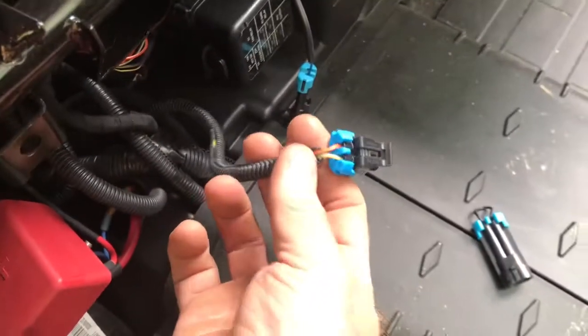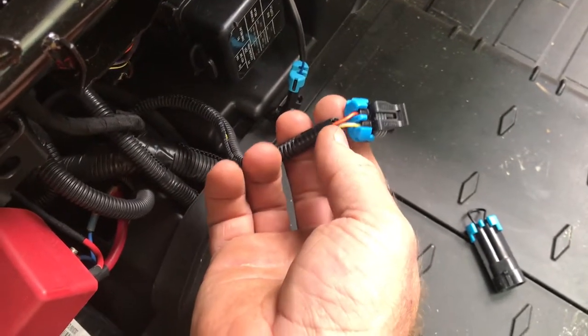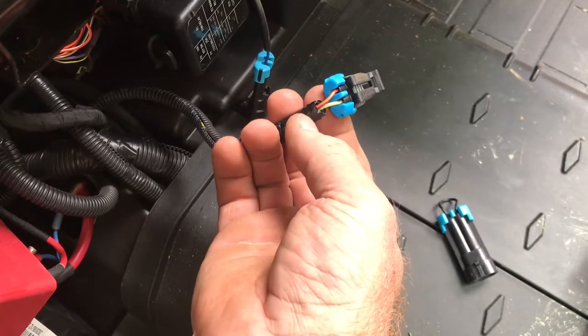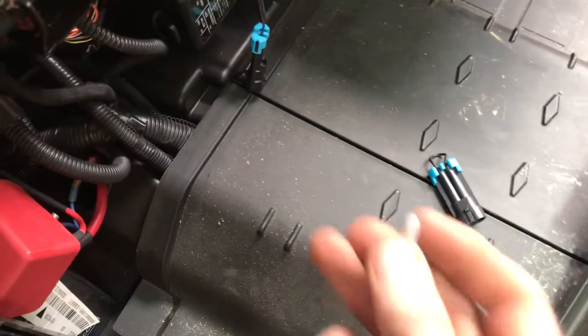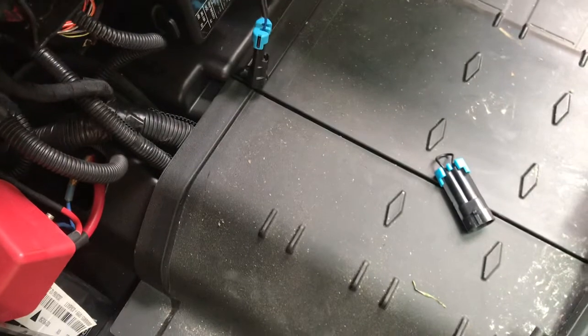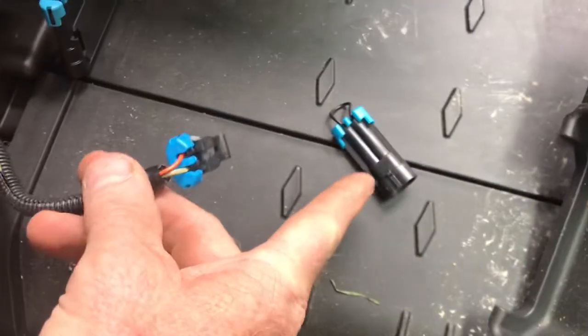Your other option would have been to disconnect this, cut the two wires, strip off a little bit of them once you get it cut, twist them together, and then tape over it. I'd probably recommend using one of these little bell-shaped butt connectors. Connect those two together, because that's all this thing is doing.